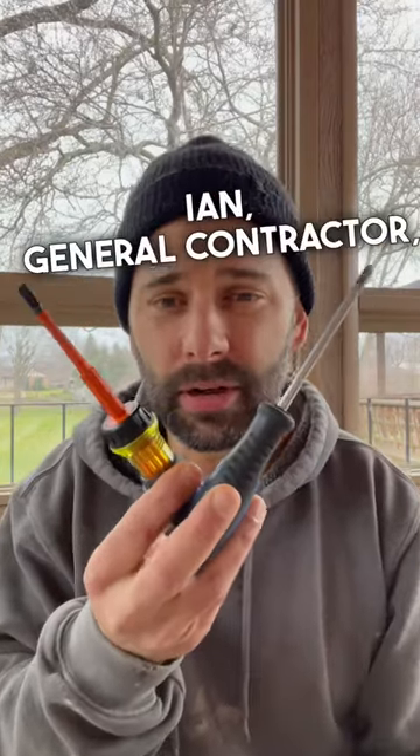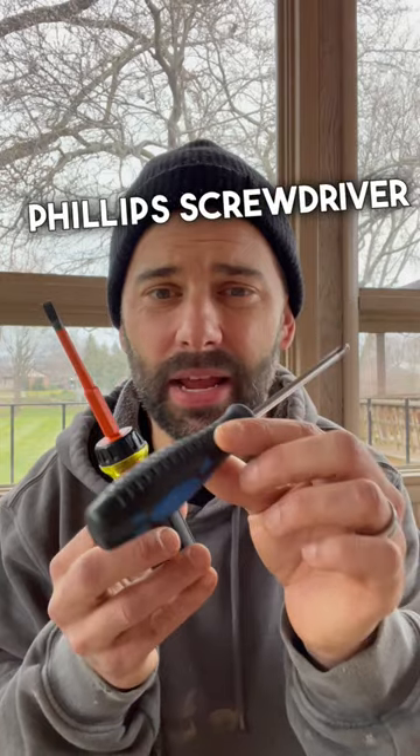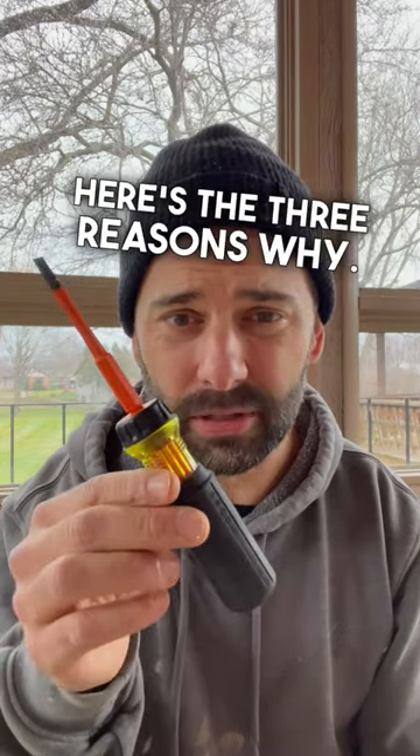Hi, it's your buddy Ian, General Contractor, and let me tell you real quick why I don't really use this Phillips screwdriver anymore. I've switched over to this Klein 1000-volt insulated electrician screwdriver. Here's the three reasons why.